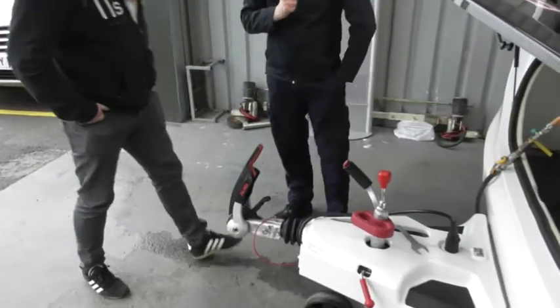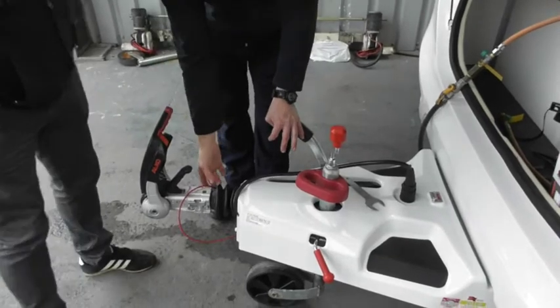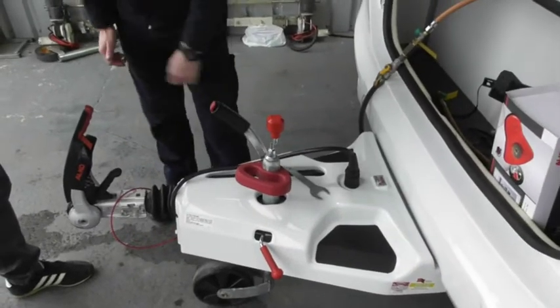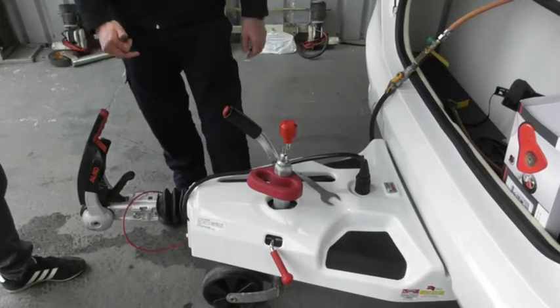So front end, that should look pretty similar, apart from this handle here perhaps. You've got your stabiliser, exactly the same. Breakaway cable, exactly the same. Handbrake — you may have had a button on your Bailey. This one's just a push down, lift up. It's got assistance on the springs, so just be careful, don't get your fingers anywhere near that. It stings in the cold weather.